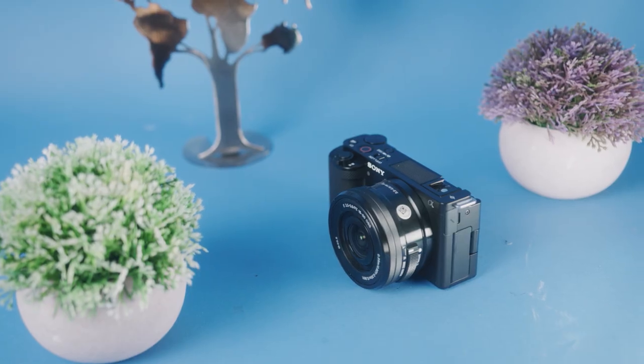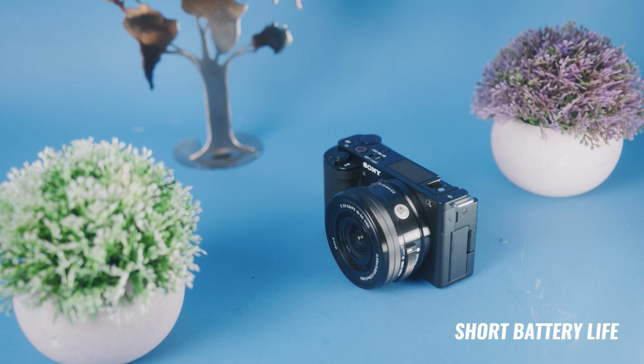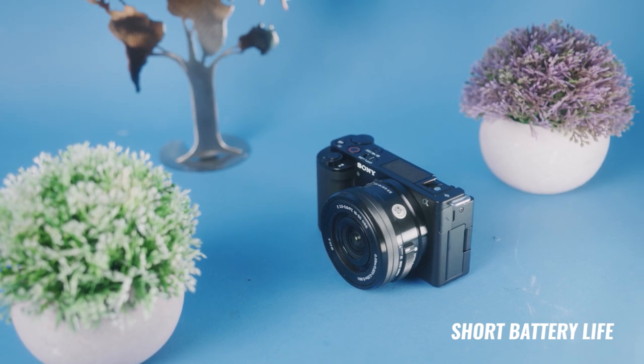Although the ZV-E10 is a very small and compact camera that's very easy to travel with, small camera definitely means small batteries. If you're going to be using this camera all throughout the day, I definitely recommend picking up a couple of spare batteries. They're pretty cheap on Amazon for about $15 to $20 for a two-pack.